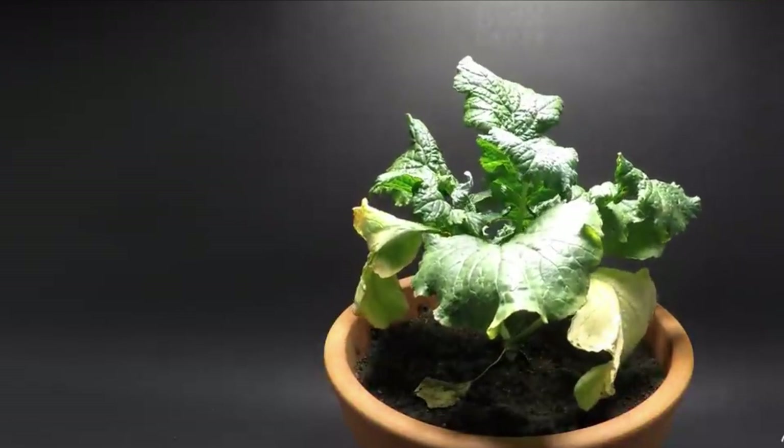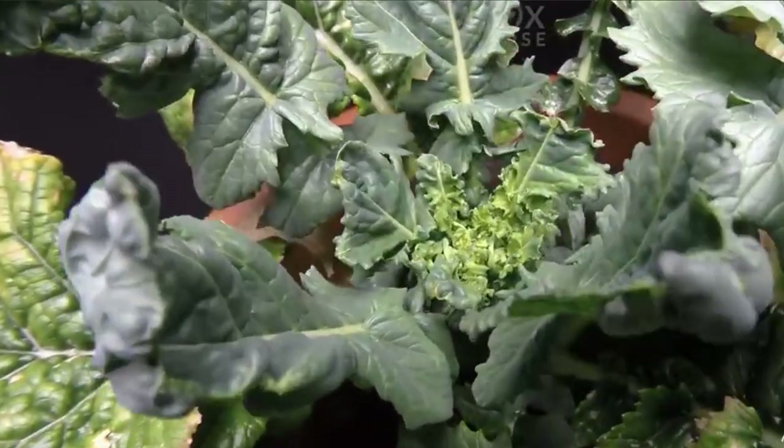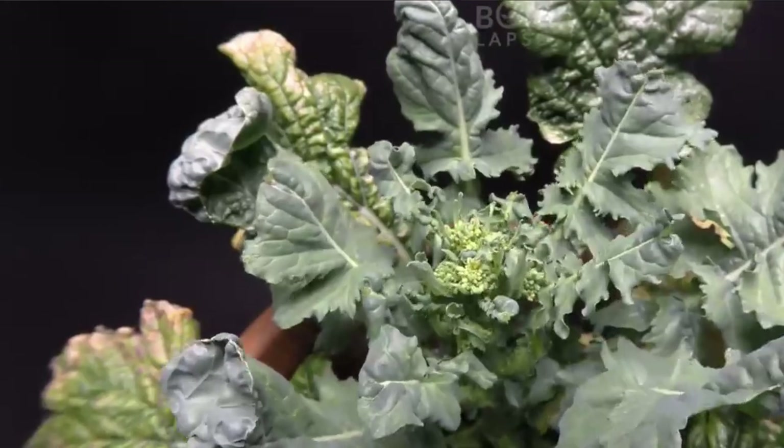When planting broccoli, space the plants about 18 to 24 inches apart to give them enough room to grow and spread out. Water the plants thoroughly after planting to help them establish roots.